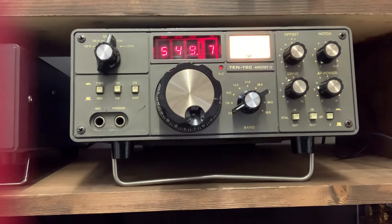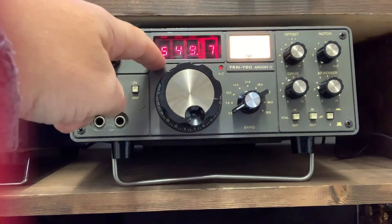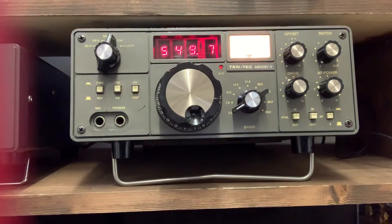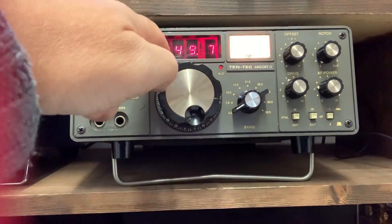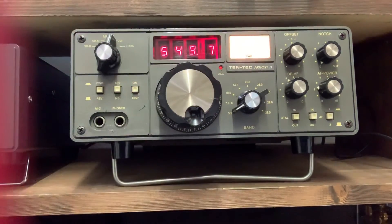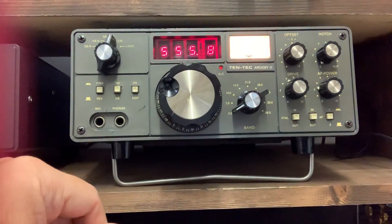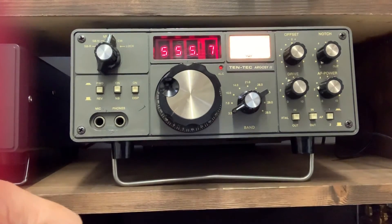Back in the day, Tentec did have a quirky way of doing things. On a more modern rig the display that you would tune to is 3.549, but the display adds the 700 hertz tone of the sidetone. So if I was working somebody on 3.549 I would have it set to 3.549.7. It's taken me a little while to get used to that having owned more modern rigs, but there we are — it's one of those quirky little things. If you've got any more questions about the radio, please do leave them in the comments and I'll be happy to answer them if I can.